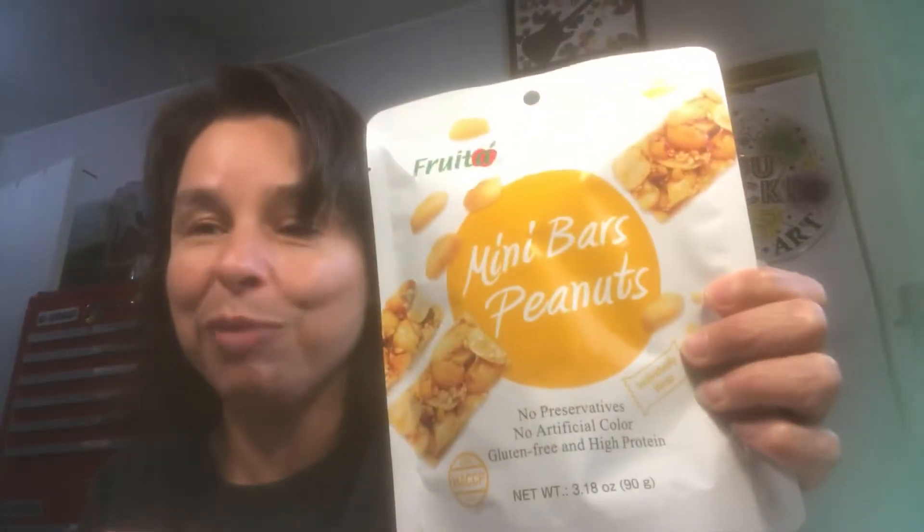Also, there are Nut Bars in the Peanut Butter variety. These taste like peanut brittle — they're so good. The bars are crunchy, and I love crunchy snacks.